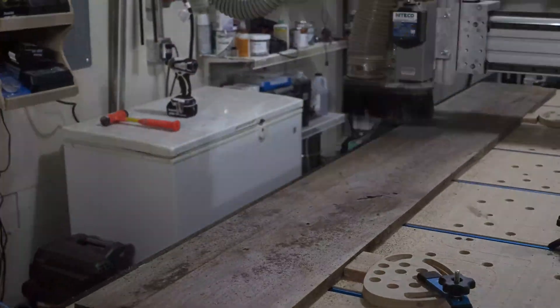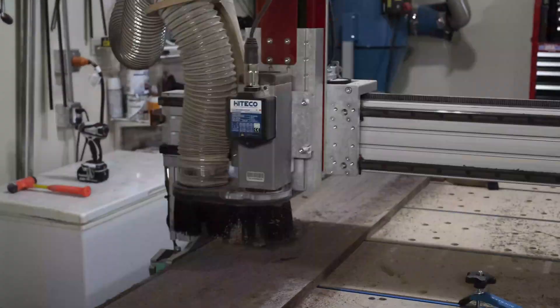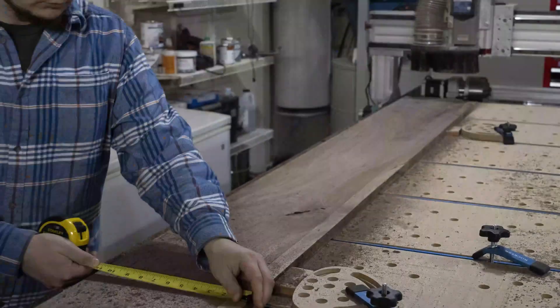The walnut that I used for this project, when I got it, it was very roughly dimensioned, so the first thing was to surface and dimension all of it before we cut parts.